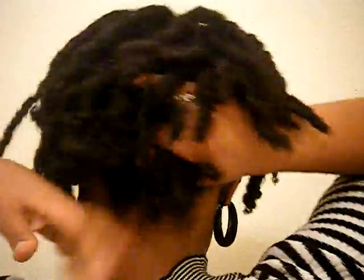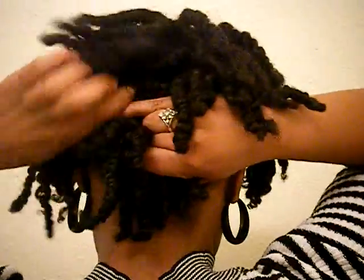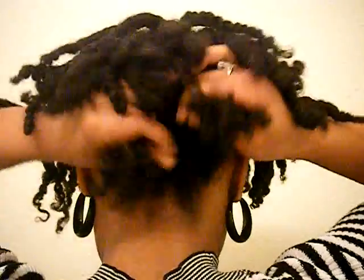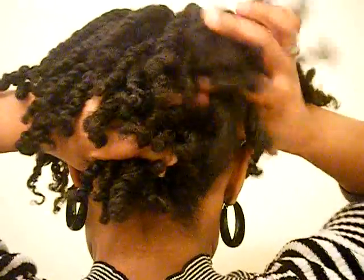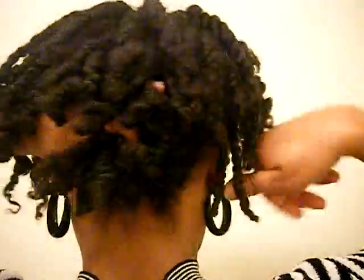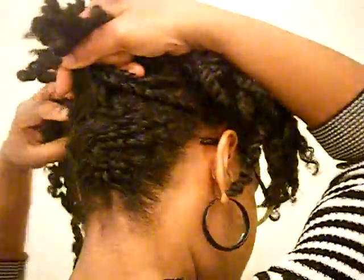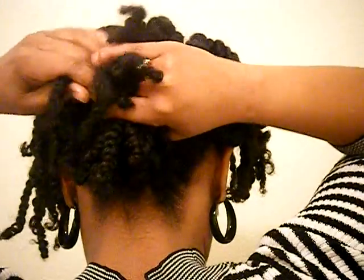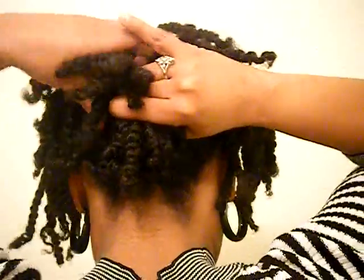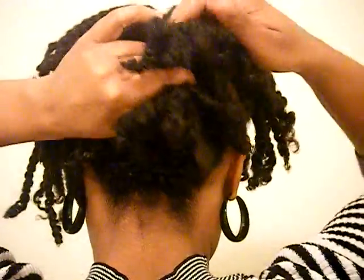You guys know I wear twists all the time — it's my favorite. I'm going to take them down, so I figured I'd do this styling since they don't really need to look nice anymore anyway. This is easy peasy — I don't do anything complicated or difficult, and it doesn't take very long. You just braid up as high as you feel comfortable.